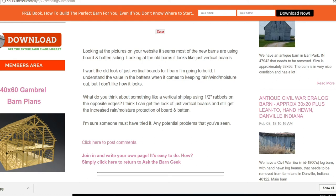What do you think about something like a vertical shiplap using half-inch rabbets on the opposite edges? I think I can get the look of just vertical boards and still get the increased rain and moisture protection of board and batten. I'm sure someone must have tried it — any potential problems that you've seen?